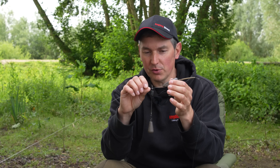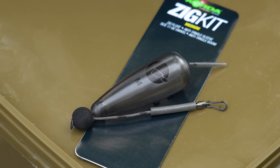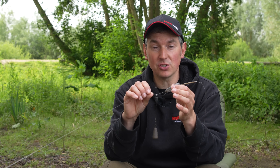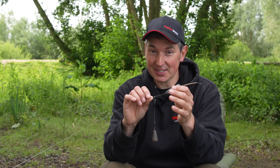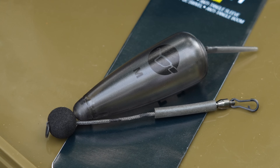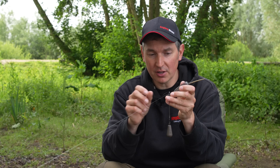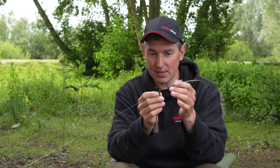So let me quickly talk you through the adjustable zig kit. I've got one of the Corder kits here - there are lots of kits on the market but I like the Corder one, it's nice and simple and it just does the job for me. I have tweaked it slightly: the little ledger stem that you get in the pack I change for a Corder marker stem, because I prefer that ceramic ring rather than the metal ring you get as standard.